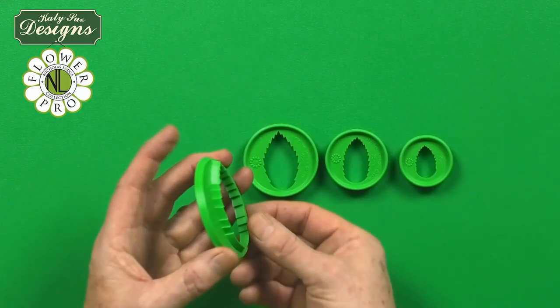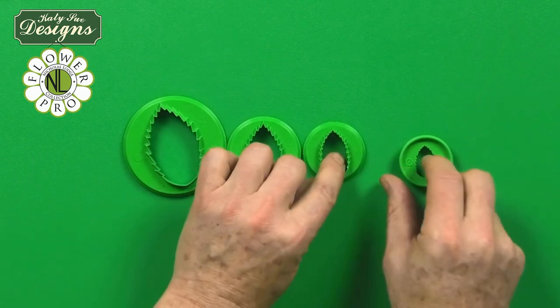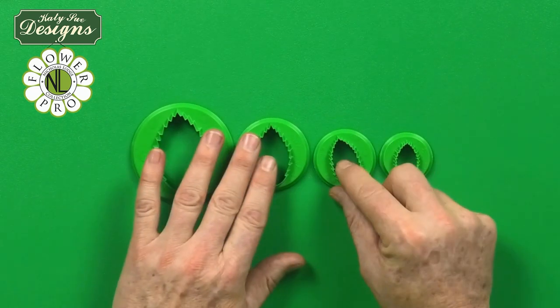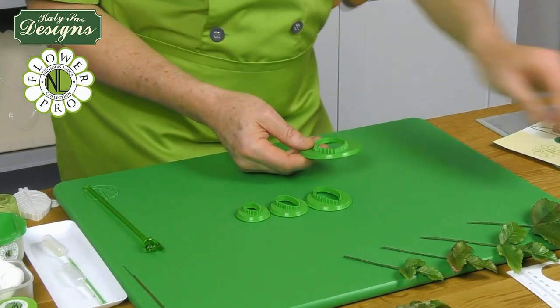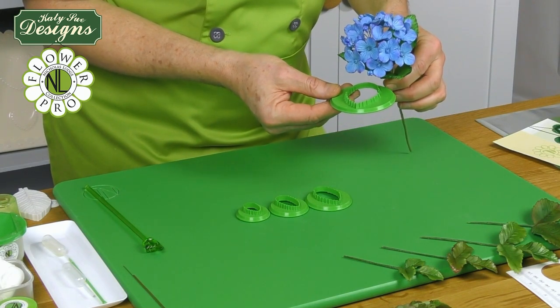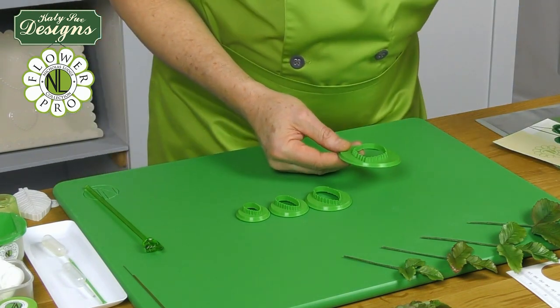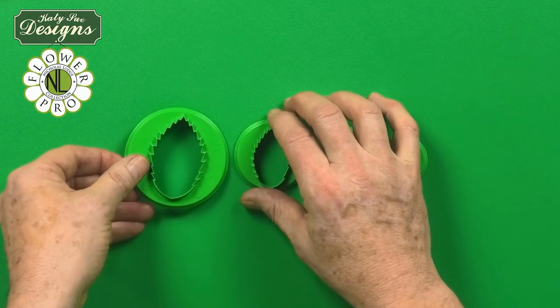As you can see, there are four cutters in the set - one, two, three, four. These can be used for rose leaves, but also this one, for example, could be used for making hydrangea leaves. You can also use this for other flowers that have serrated leaves, like small sunflowers, for example.